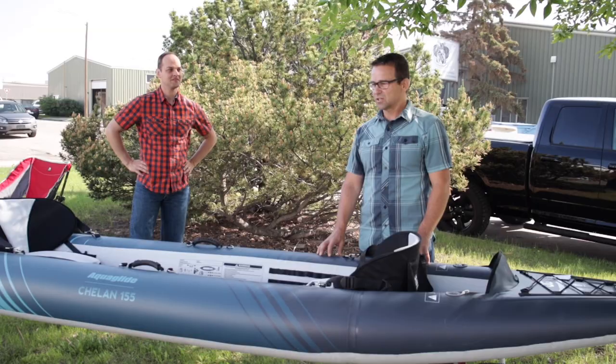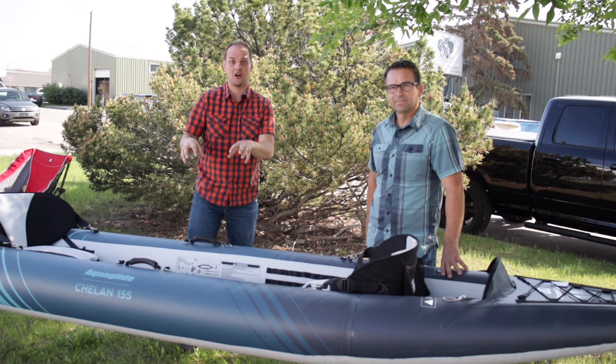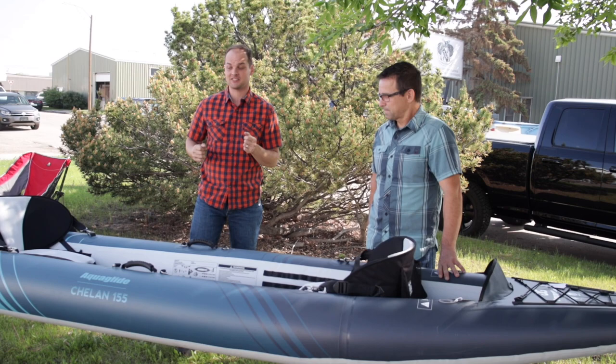Awesome! We love the AquaGlide Shellan 155, 140, and 120 series. They've got a drop-stitch hull on them — they're really nice and rigid, so it's nearly a rigid-boat experience. And of course, as Dave said, it packs down and fits in the trunk, so no roof racks, no hassle. Thanks for joining us, Dave.